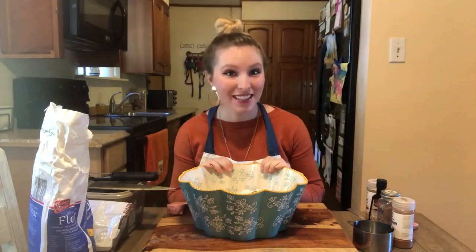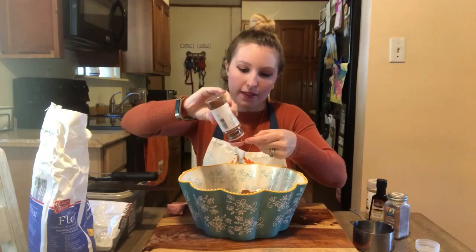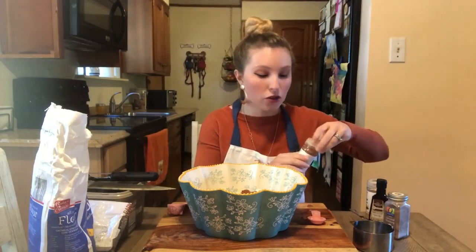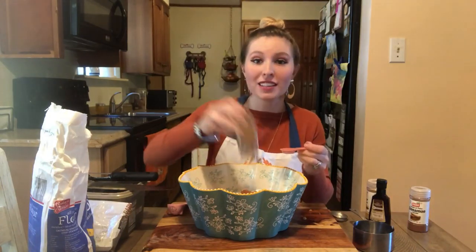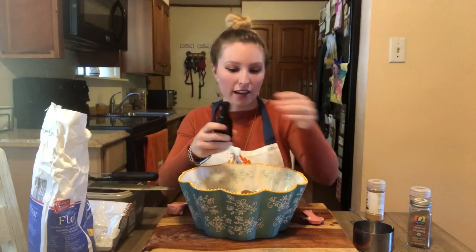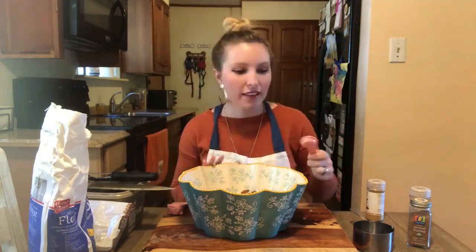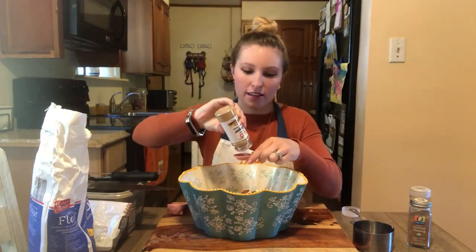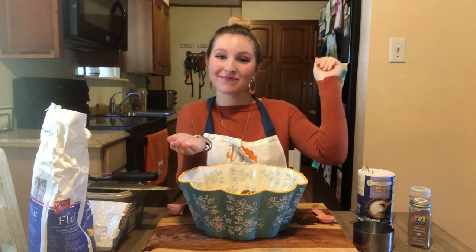Now we're going to add our spices. We are going to use two teaspoons of ground cinnamon — here's one, and two teaspoons. Now we need two teaspoons of nutmeg. This smells so good. I couldn't get all of my nutmeg out into the measuring spoon, so we're just going to throw some right into the bowl. Now we need two teaspoons of vanilla extract — there's one, and two. Last but not least, we need one teaspoon of ground ginger, right into the bowl, and just a pinch of salt — I'm going to pour a little bit into my hand and pinch it in.